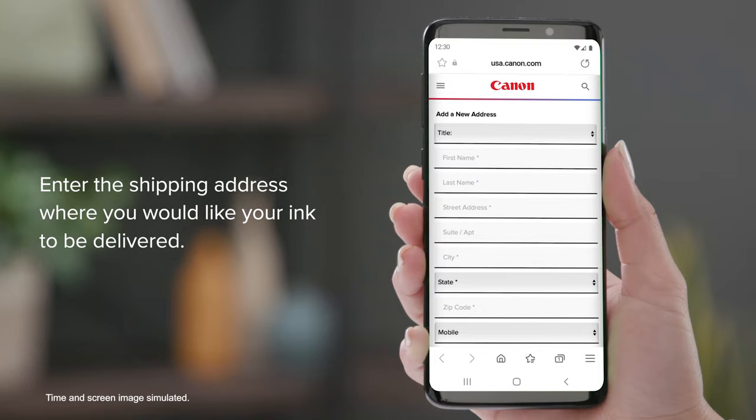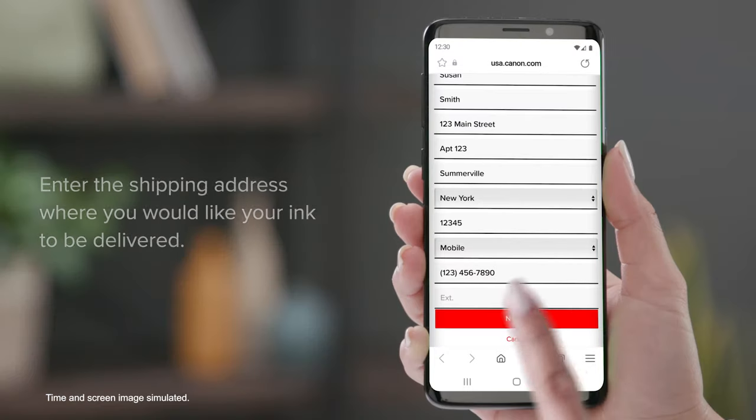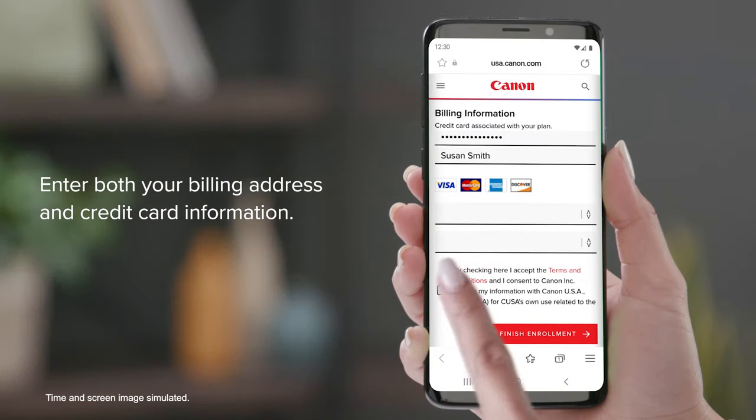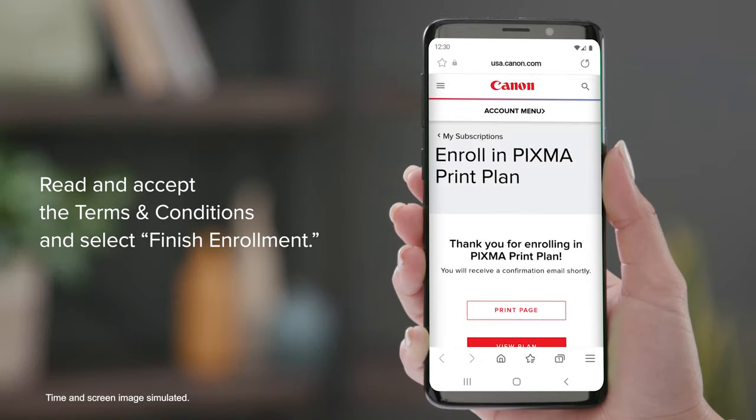Enter the shipping address where you would like your ink to be delivered and click Next. Enter both your billing address and credit card information. Accept the terms and conditions and select Finish Enrollment.